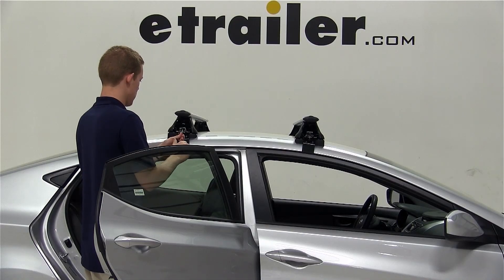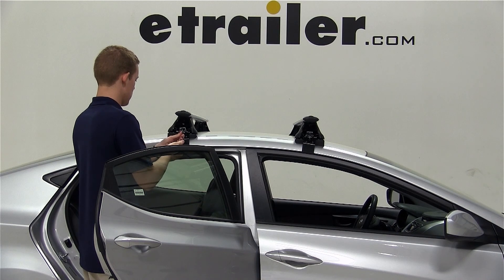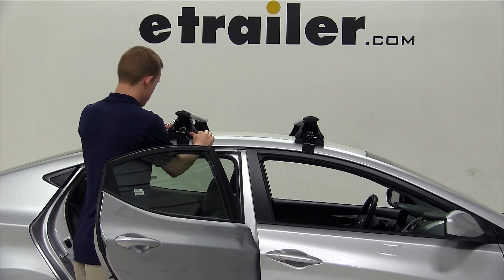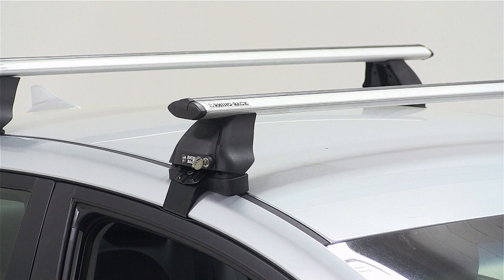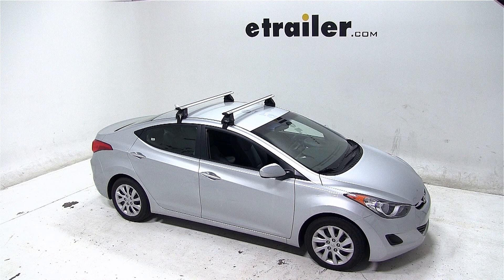Now that we have this position, we'll again use the included allen key to tighten the black bolts, securing the rear crossbar to the vehicle. And that completes today's test fit for the Rhino Rack 2500 Series Roof Rack system, part numbers D8126 and DK301, on our 2013 Hyundai Elantra.